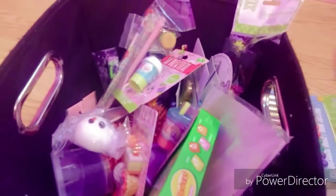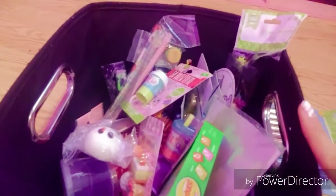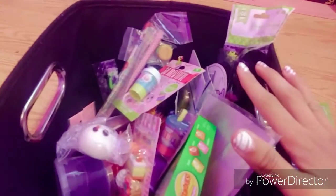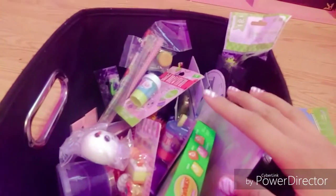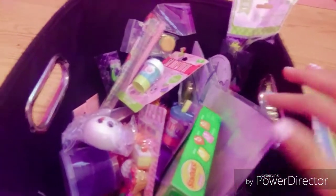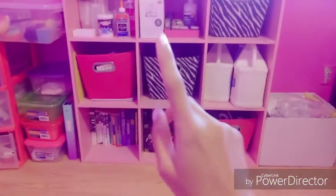Also look out for my 'how I package my slime order' video because that will explain all the extras. If you have any questions you can also contact me on my slime shop website, which will be linked in the description box.